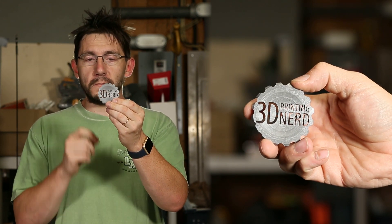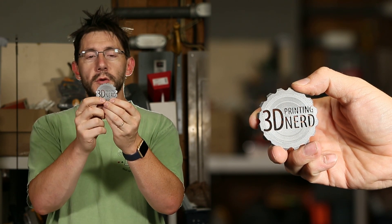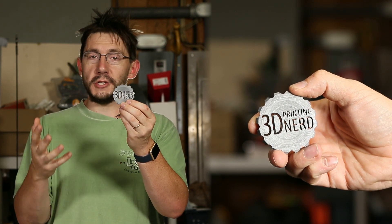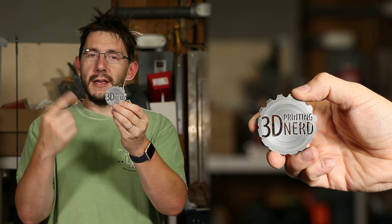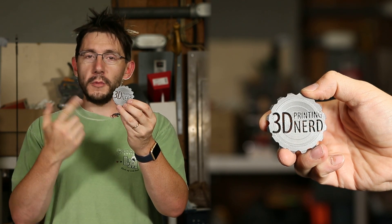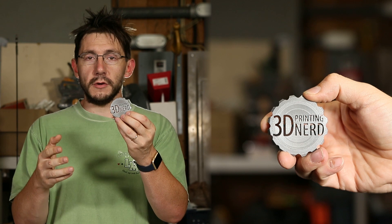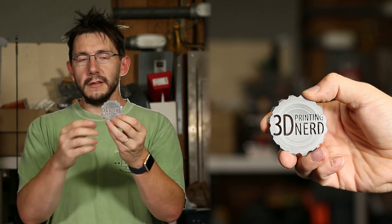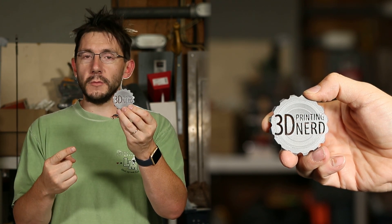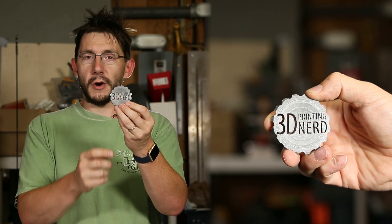This is printed in gray PLA on the original Prusa i3 MK2 3D printer — the one that I just unboxed not too long ago — and it's been cranking through these coins really quick. Joseph, if you're watching this, your printer is doing a great job — I'm loving that machine so far and I can't wait to send some more materials and models through it. Someone's going to get some maker coins made on the original Prusa i3 MK2 — that's kind of exciting.